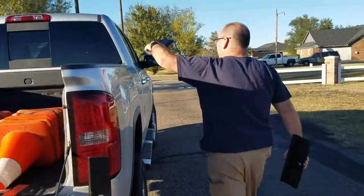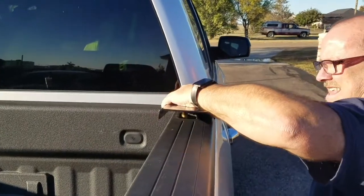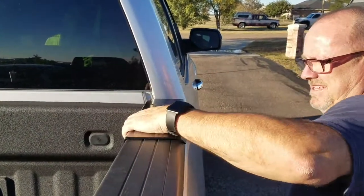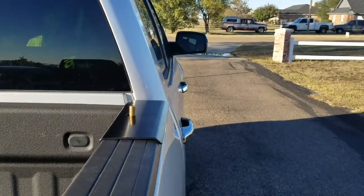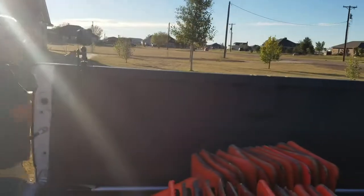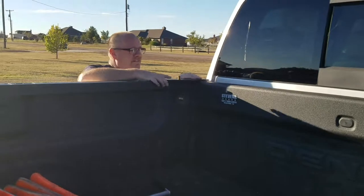Now these go on. The way these work is put them like that so that it pretty much butts up against the pickup there. That's on the outside. Put that on both sides. Just like that.